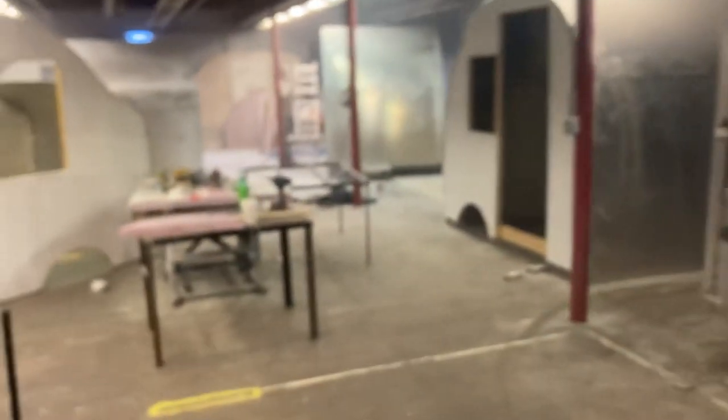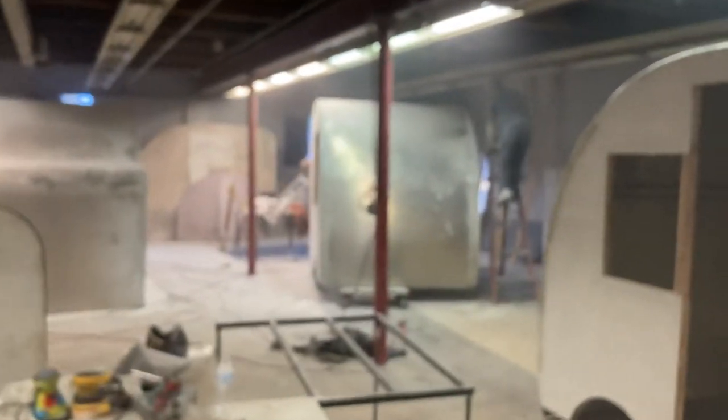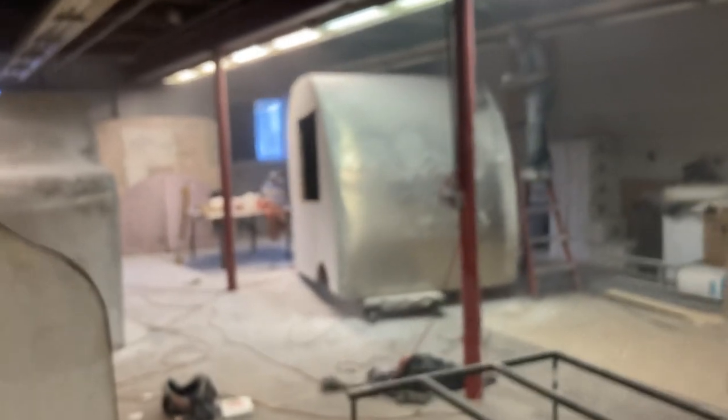A little dusty in here, some welding going on. These units are all getting the corners prepared. The new corners are out, and it's time to go to work.